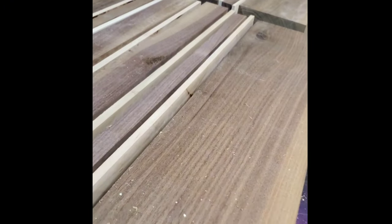Moving on to the spline inlays, we have hard maple again. Intricate detailing adds depth and character to the design. Here you can see the bookmatch grain and sap lines come to life, showcasing nature's artistry.